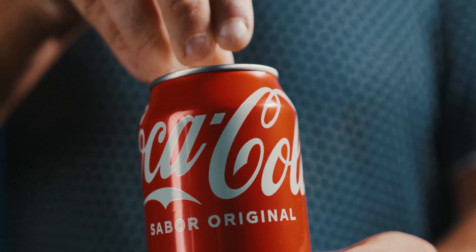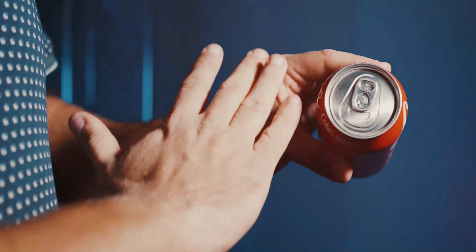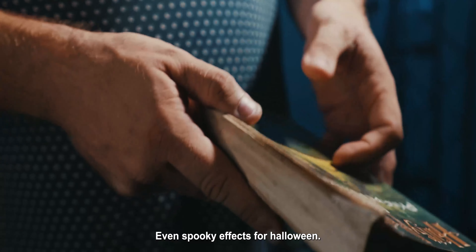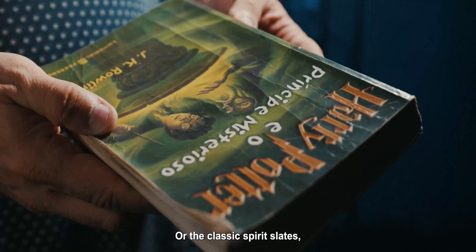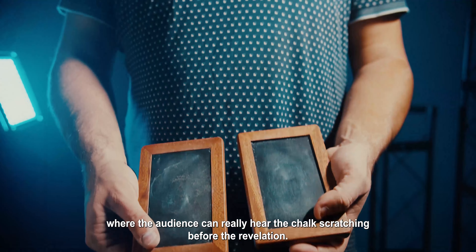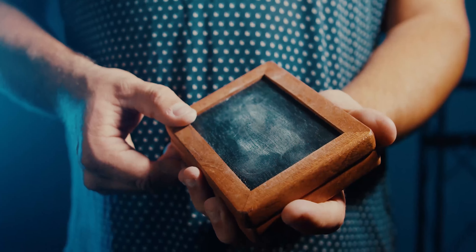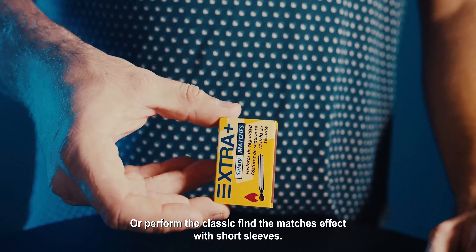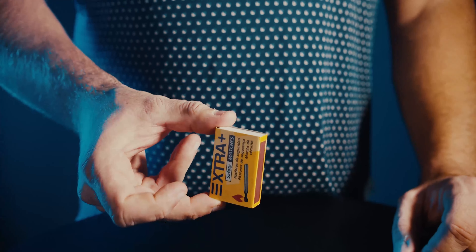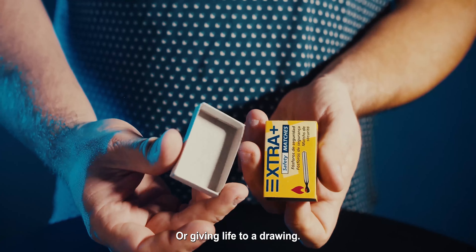even spooky effects for Halloween, or the classic spirit slates where the audience can really hear the chalk scratching before the revelation. Or perform the classic find the matches effect with short sleeves, or giving life to a drawing.